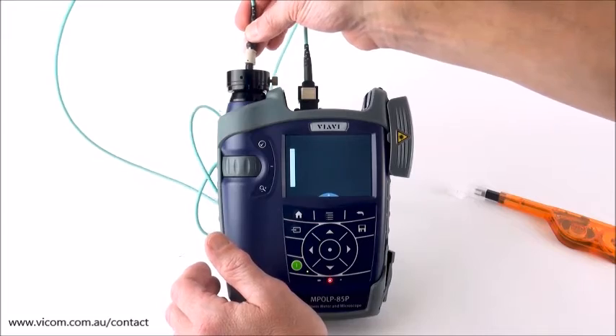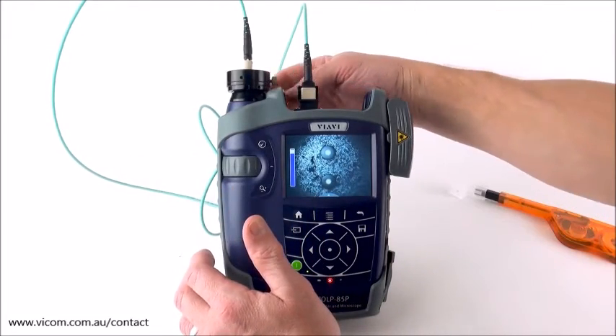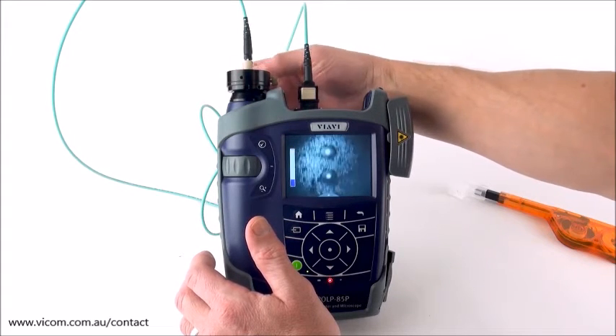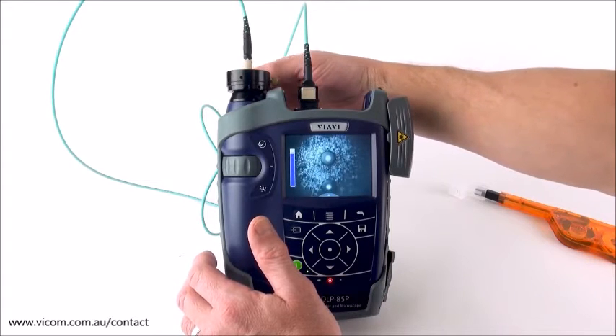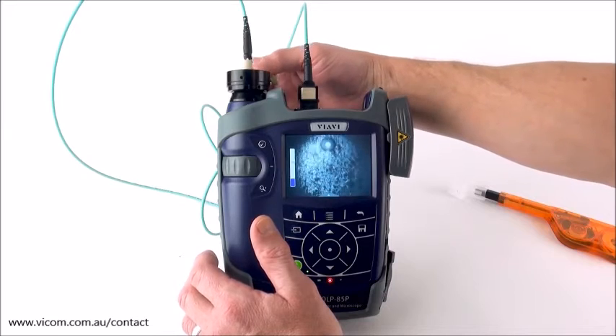I unplug, use my cleaner, give that a clean, plug it back in — don't need to worry about focusing or Y-axis again. That fiber looks better. I'm then able to scroll through the entire set of fibers, all 12 fibers. Notice how quick it is — doing a quick visual inspection. In this case I'm not doing pass/fail, I'm just making sure that my test cord is in good shape.